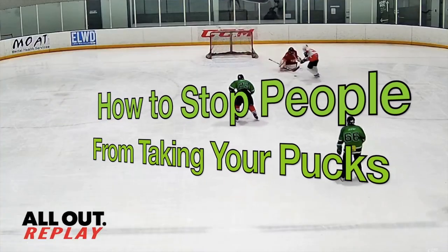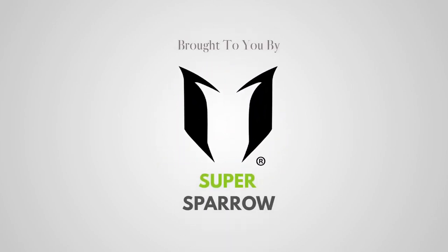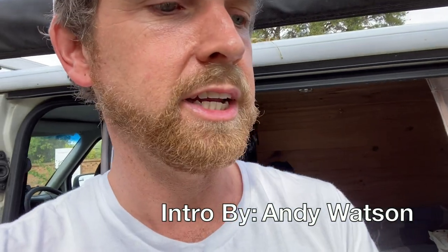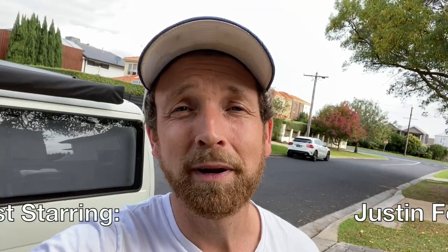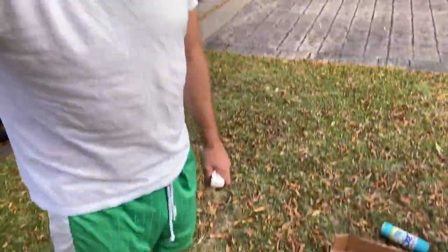Step one is choosing your paint. I have got a paint and primer combo here that says it's fast drying indoors and outdoors, good for wood, metal, and more. As spray paint can easily permanently damage your clothing, I recommend putting on an outfit that you don't care all that much about.